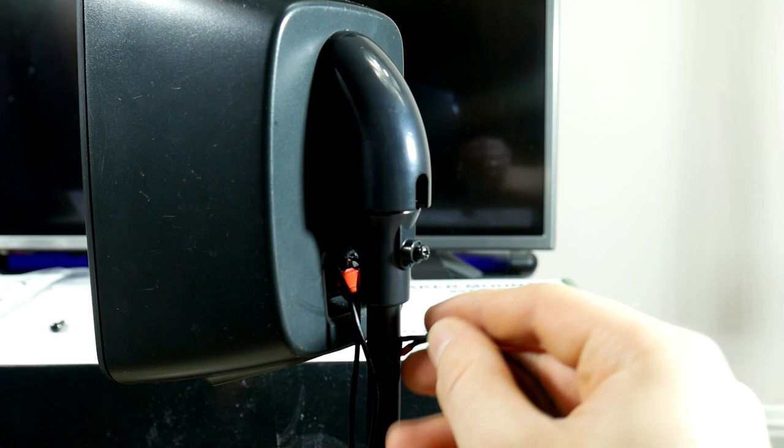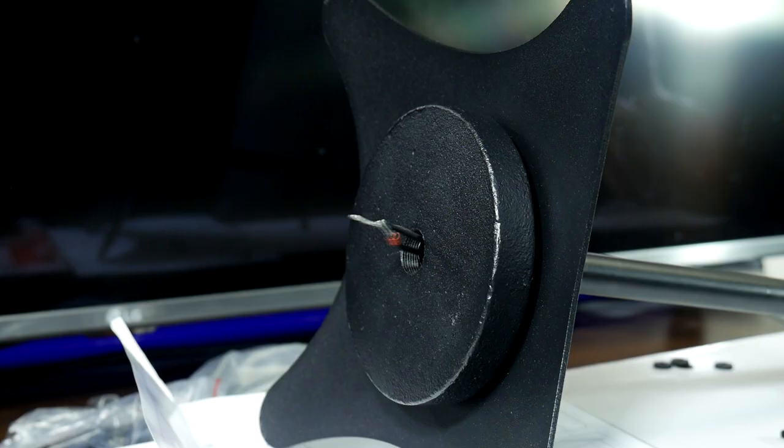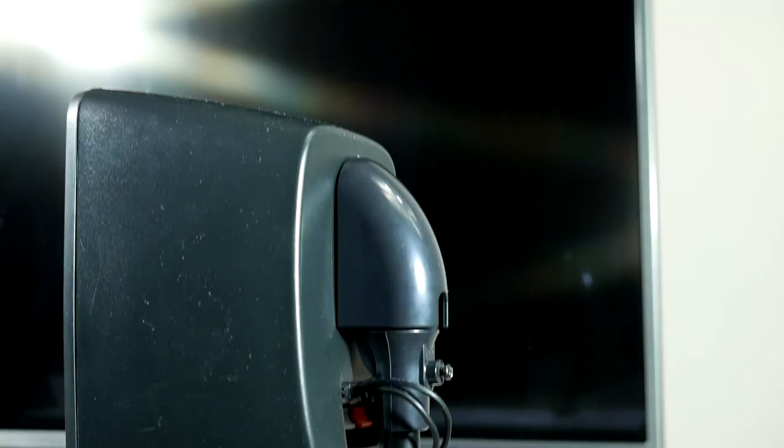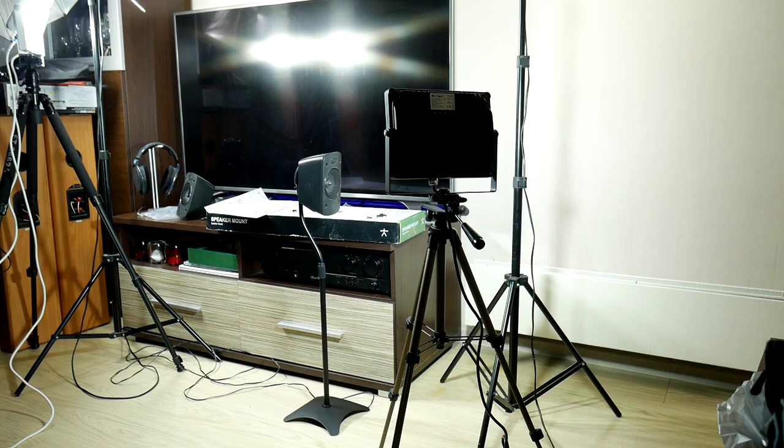Then let's add the cable that we can hide in the stand, simply by threading the whole cable in the pipe until it's all the way through. And here's the hidden cable — I like it a lot. Comfortable and looks nice. You can also hide it under the stand legs.